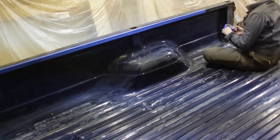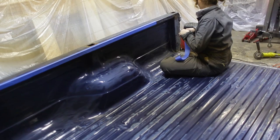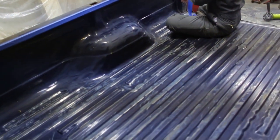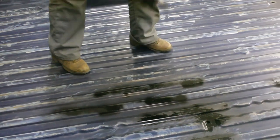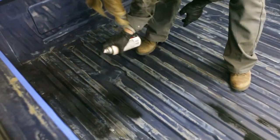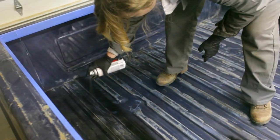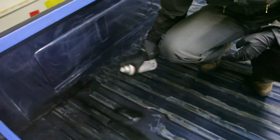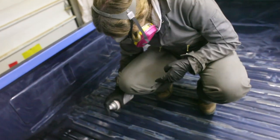Faith's got the bed cleaned out now and she's putting some tape around the edges. Next up we're going to put some primer on the rust spots — anywhere they got sanded down to bare metal, we'll prime that. Then the truck bed liner will go on next. Faith's applying the primer now, getting all the rusty spots. Once this is dry we're ready for the bed liner.